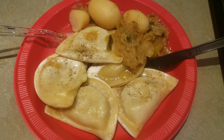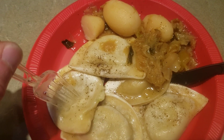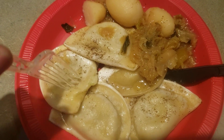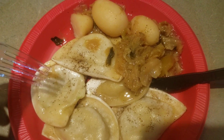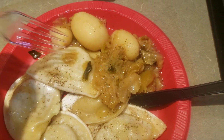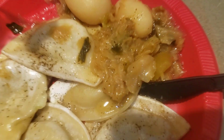Hey, what's up guys, welcome back to another review. Today for dinner I made pierogies for everyone. I sautéed them with butter, garlic, and pepper. Right here is seasoned cabbage and some potatoes — canned potatoes and canned cabbage as well. Let's try it.